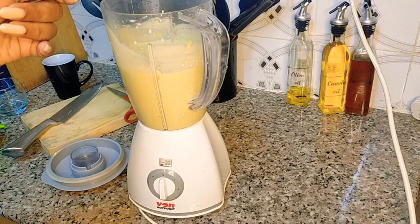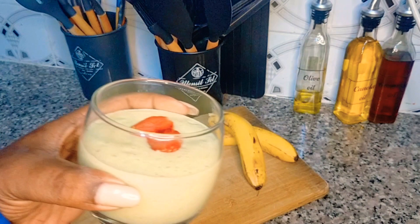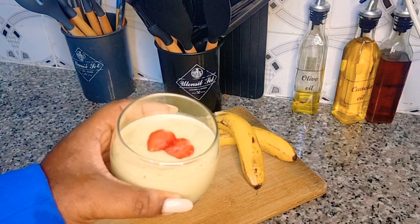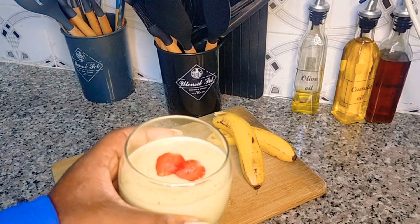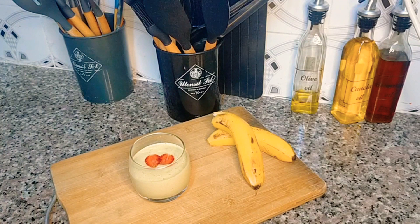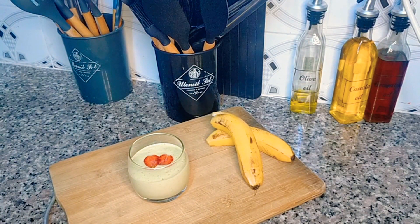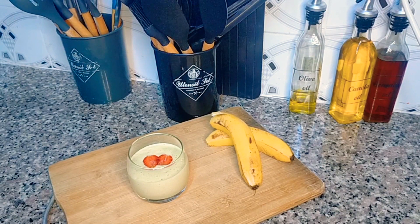There you go — my quick avocado smoothie. I've just garnished it with a strawberry cut in half. I hope you try this recipe and I hope you enjoy it — bye bye!